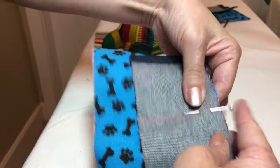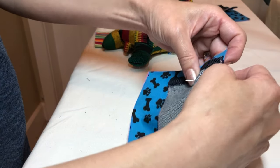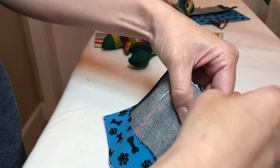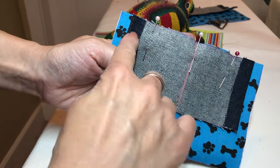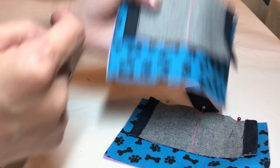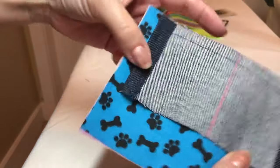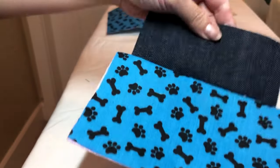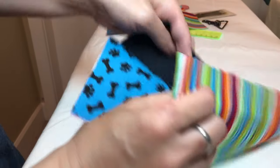The top will be the top of the pouch, so if you have a certain design, please be careful. Half inch seam allowance — you have to sew them together. And the other side as well. Now I sew them together.